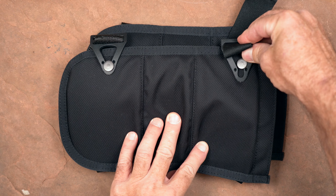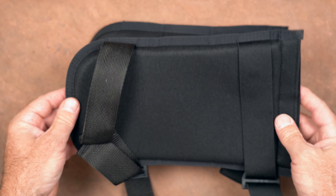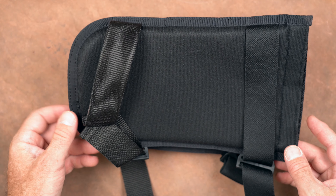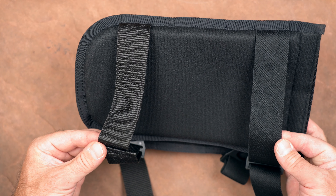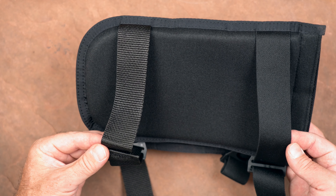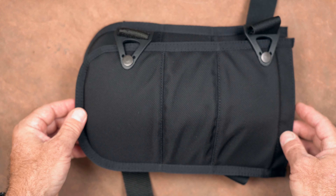They have two straps that are sewn on one end and have a button buckle attachment that allows some rotation of the strap. Both straps are one and a half inches wide, with the lower one being static webbing and the upper one being elastic. They only come in one size, but the straps are continuously adjustable and long enough for almost any caver without being too long.